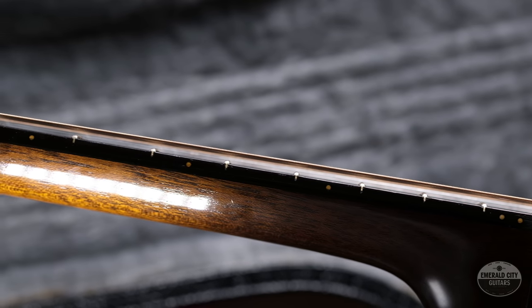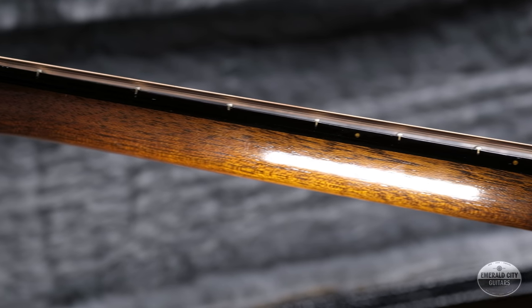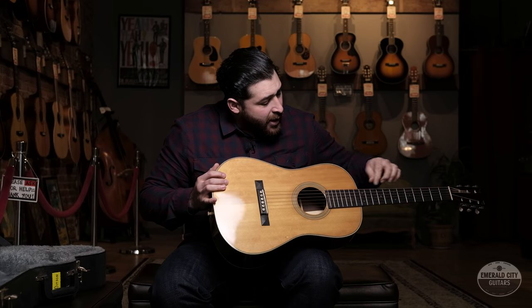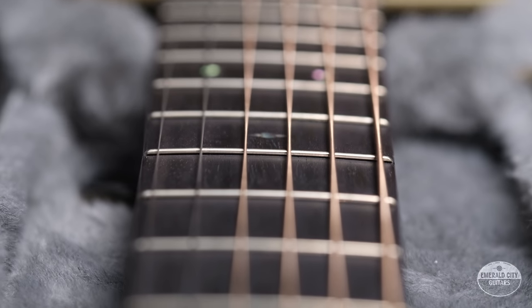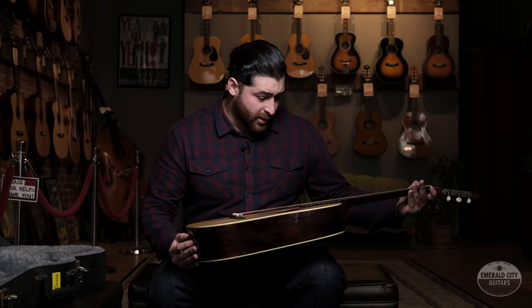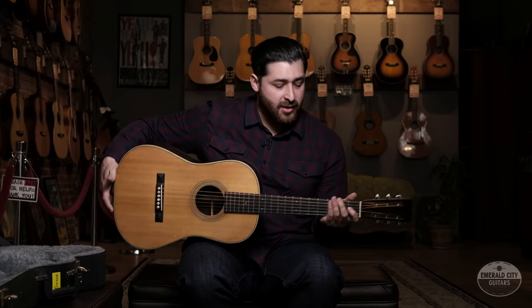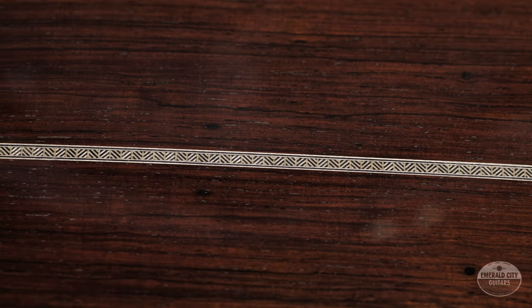You have a nice V neck profile that kind of rounds out about the seventh fret. Also something to note: it's got pretty wide spacing between the strings, as the nut width is one and seven-eighths of an inch. So it's really nice, perfect for finger style, but also feels great — easy to make chords, easy to move around the fretboard. It sounds great playing with a pick too, really loud and really warm.